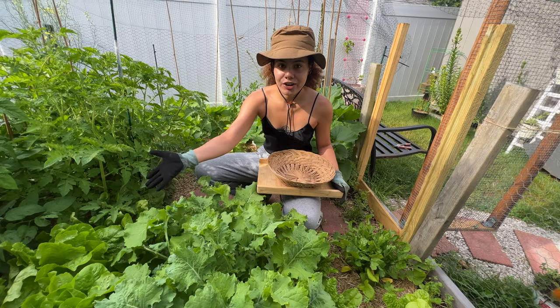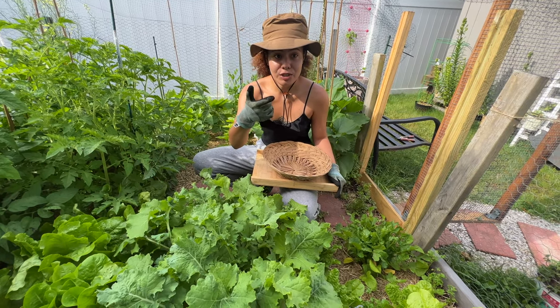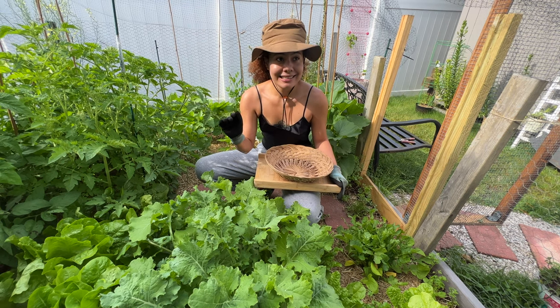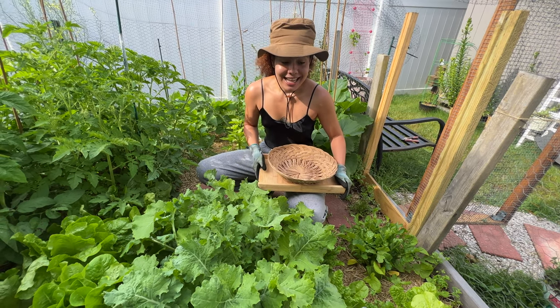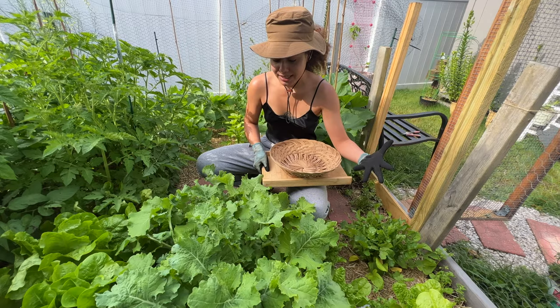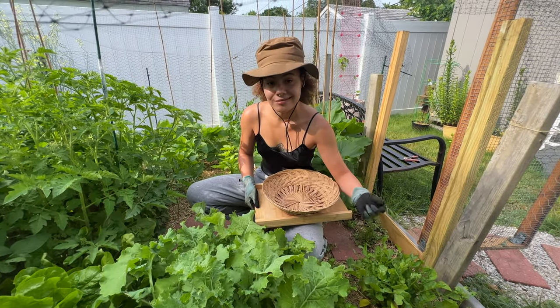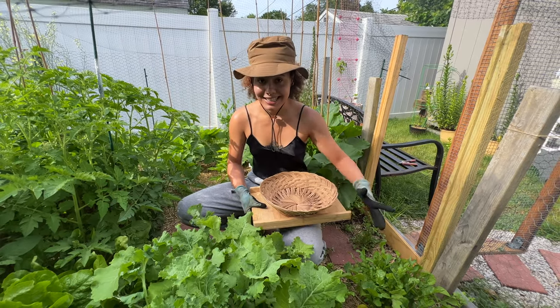Because if you see the state of my garden, it's huge. So we're just going to go in and harvest everything and I'll show you the end result. It's going to be quite a lot of lettuce, so bear with me. Let's get into it.